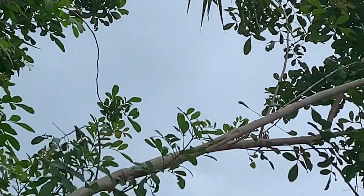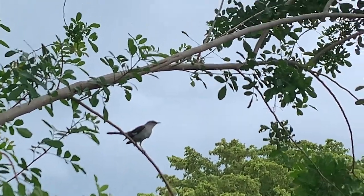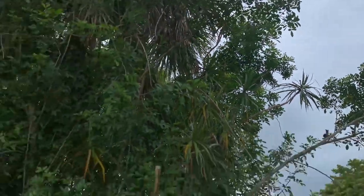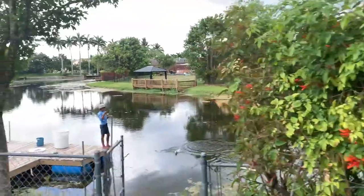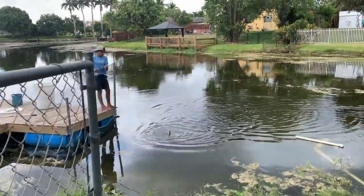Alright, so we got mockingbird here — protective mommy. We've got blue jays. Oh, my son's catching fish! Let's give the birds a break.